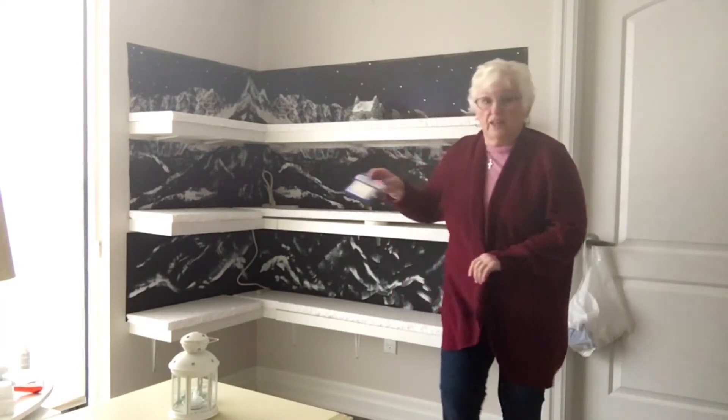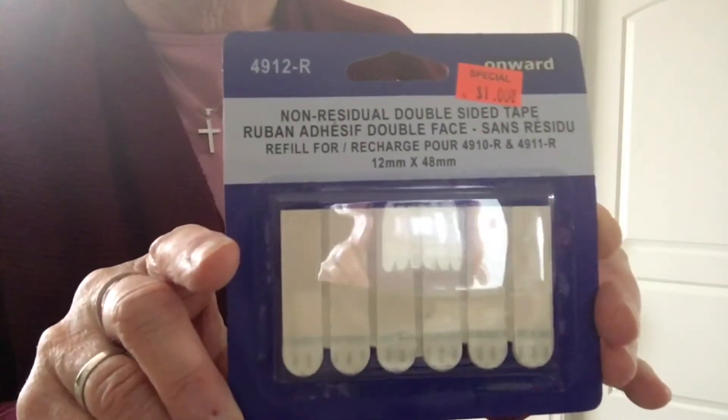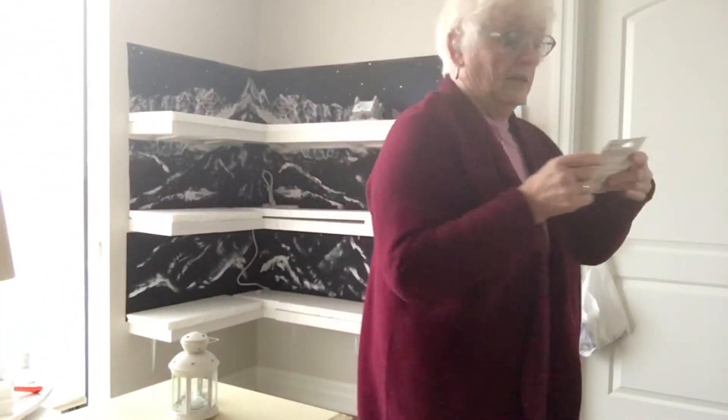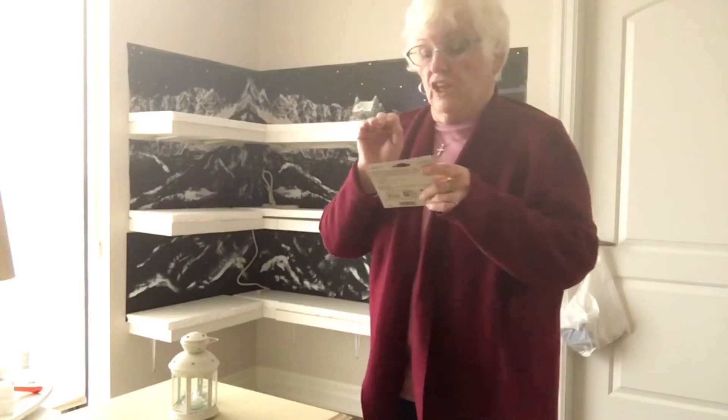I picked this up at a liquidator store and as you can see it's a dollar and there are two sets in here. These are called wall-safe adhesive — Ruben adhesive — and it's double-sided so that it will stick to the Styrofoam as well as to the shelf.